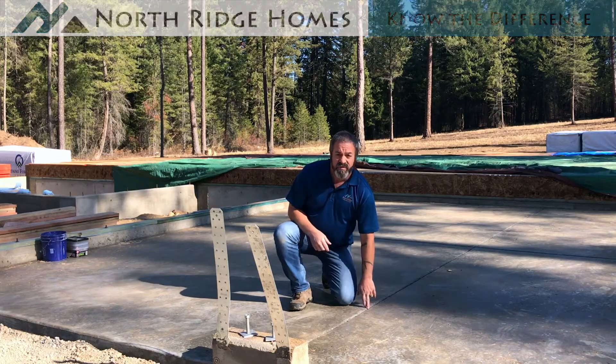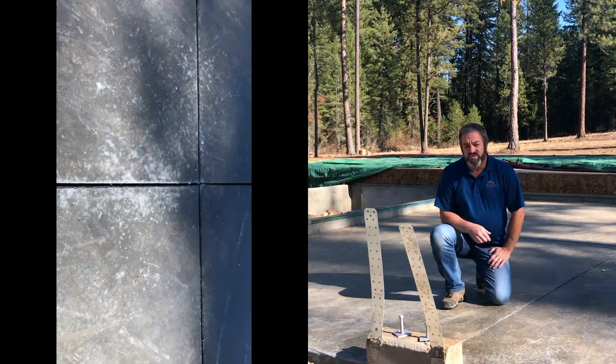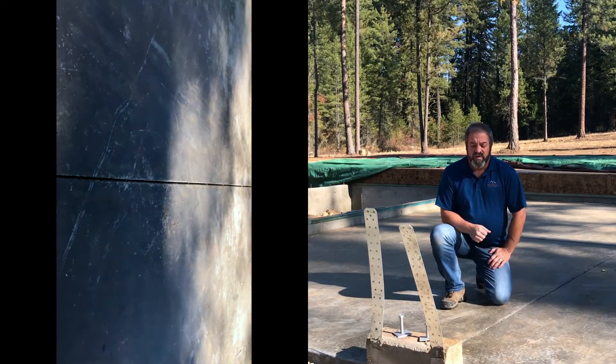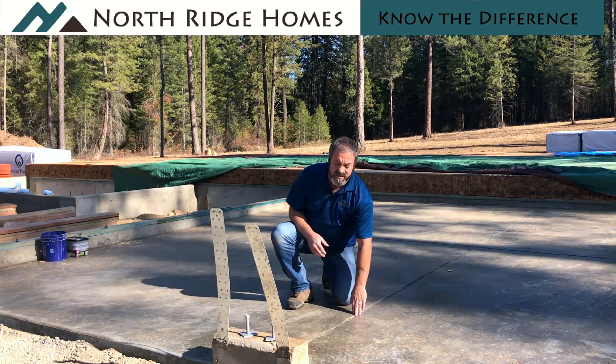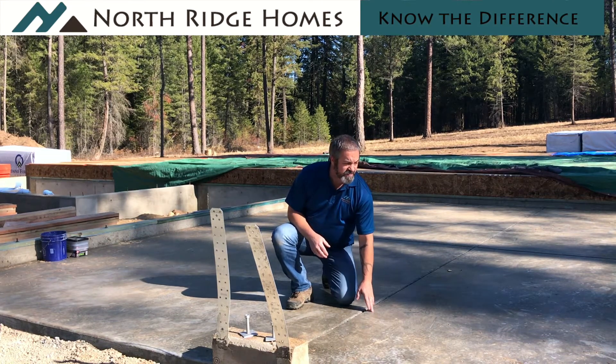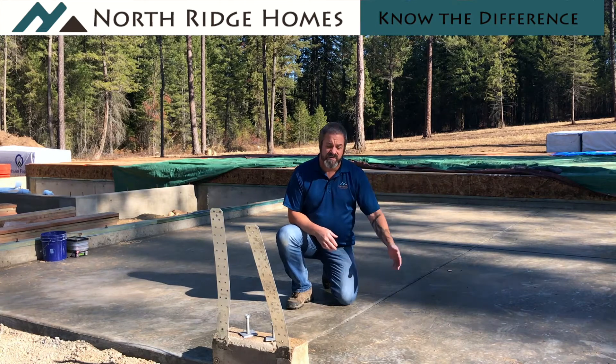You can see that there's a joint that's tooled into the floor here and that's called a control joint. The thing to know about concrete is it's going to shrink and crack — it's just what happens with concrete. As it dries it shrinks. So it's going to crack. What a control joint does is control where those cracks happen, to prevent them from being out in the middle of your floor where you can see them.